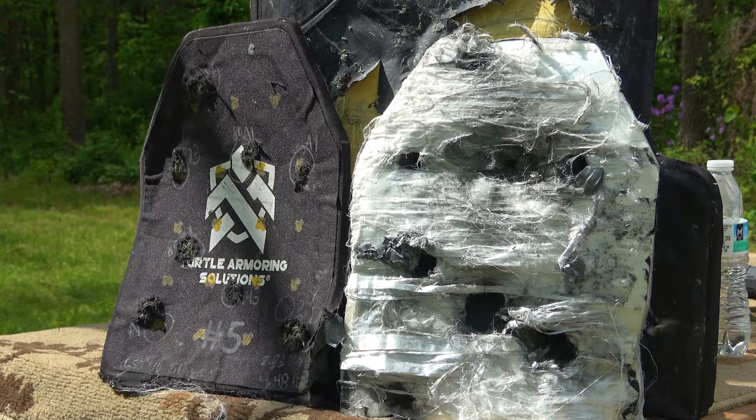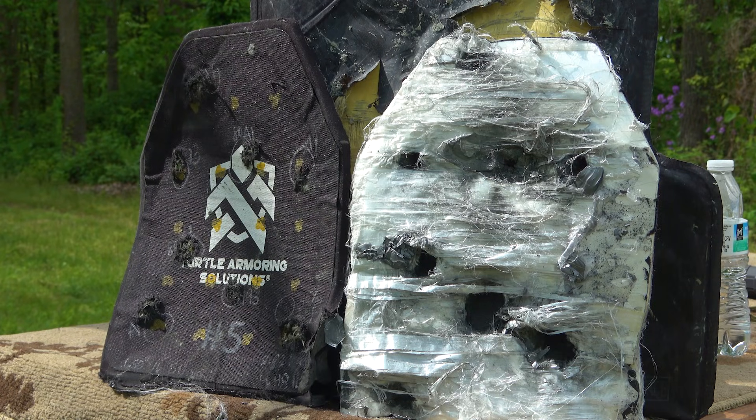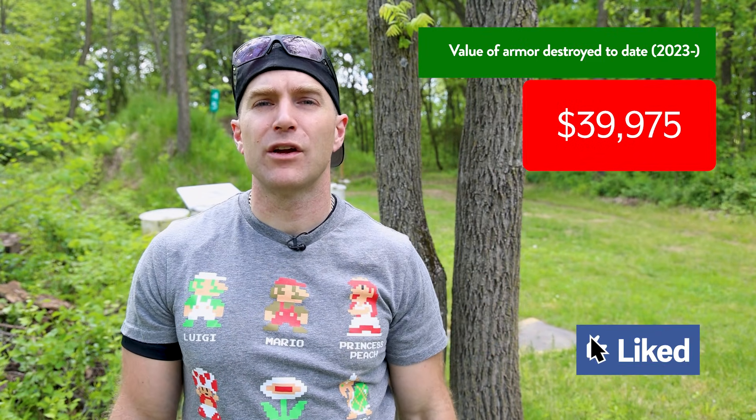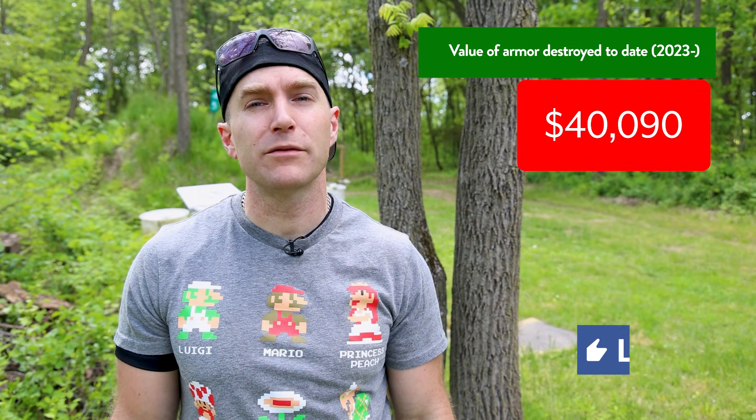I don't have any pricing or availability for this armor from Turtle Armoring Solutions — this was all sent to me before his website is live, so you'll have to defer to that once it launches. With all that being said, at the end of all my videos I take a moment to thank all those who helped make these possible. Number one is my family — Amy's back there pushing the button on the camera, and Deacon is back there waiting to shoot the shotgun. He would like to remind you all to like, subscribe, and share these videos to get that algorithm working for us and not against us.